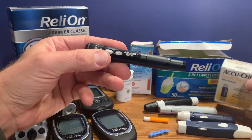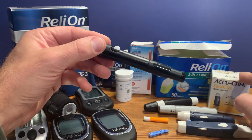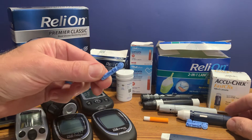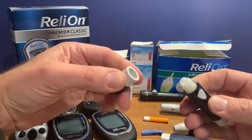With the AccuChek Fast Click, you can lance your finger six times before you need to replace the lancet cartridge. With these other lancet devices, you replace the lancet each time you use them. It's generally pretty simple.